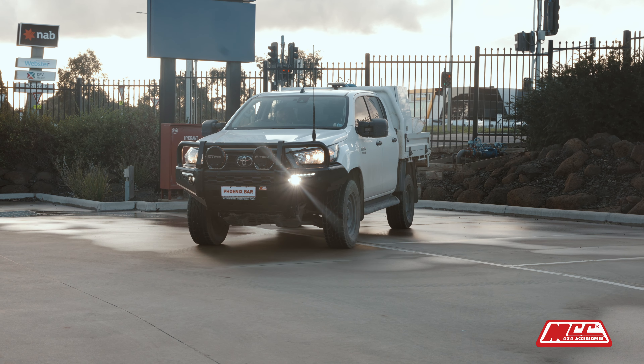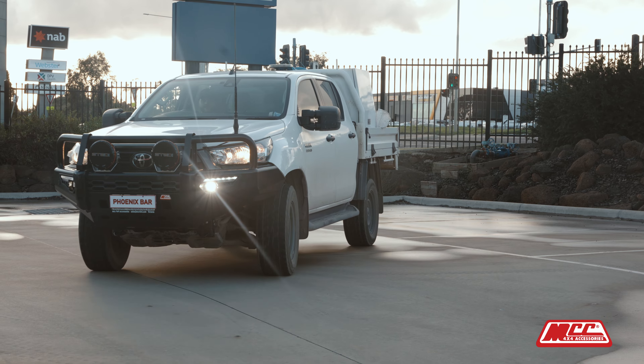G'day guys, Shane here at MCC. Today we're going to be showing you how to fit our Phoenix Bar to a Hilux. It is a Toyota Hilux Revo 16-20 or a Hilux Rocco 18.